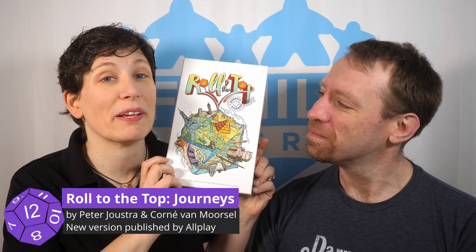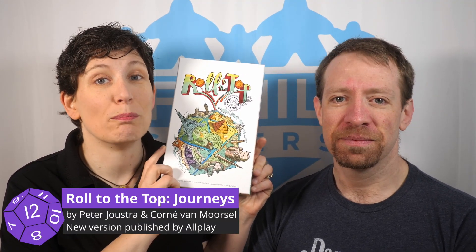Roll to the Top was designed by Peter Joustra and Corne van Moersel. The first version was published in 2018, but this new version, published by Allplay, has better art, cleaner mechanics, and more interesting landmarks to explore. The box says it's for up to six players ages eight and up, and it plays in about 20 minutes.